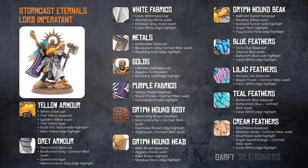The teal feathers are Baharroth Blue base coat with an Aethermatic Blue contrast medium wash, and a Corax White edge highlight is finally applied. The cream feathers are Wraithbone base coat with a Skeleton Horde and contrast medium wash, and a Wraithbone edge highlight.